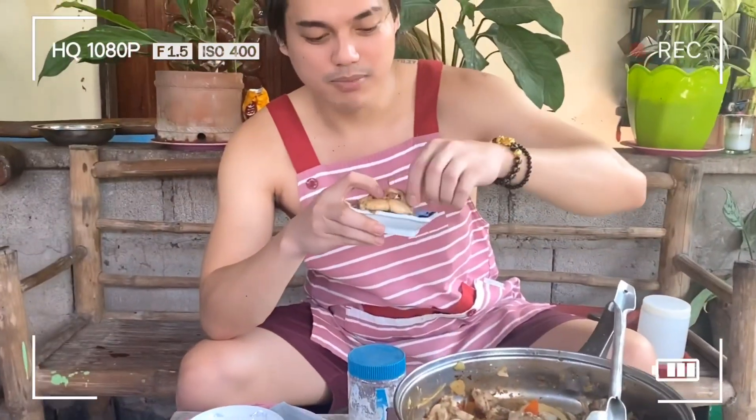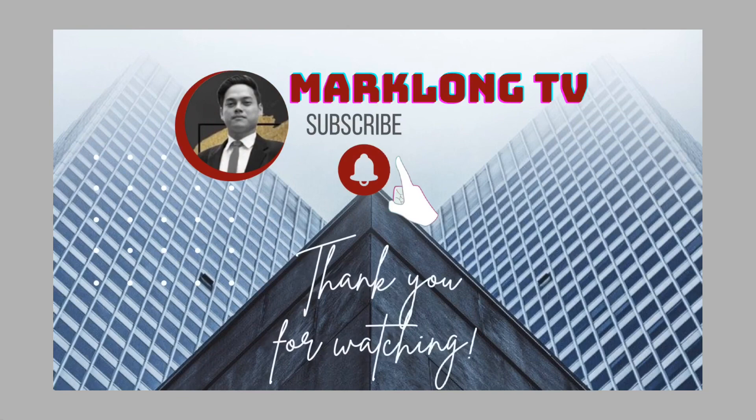Next step natin guys — ito yung pinaka-favorite ko, tikman time. Titikman na natin kung ano ba talaga yung lasa nito. Titikman na natin guys — medyo mainit pa sya. Mmm, yummy! Thank you so much for watching and I hope na nag-enjoy kayo sa video na to. Mga hindi pa nag-subscribe, please subscribe and don't forget to hit the notification bell para updated kayo sa mga videos na i-upload ko. Kita-kits tayo sa next na video, beautiful people!